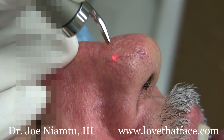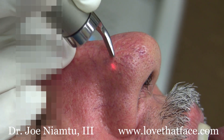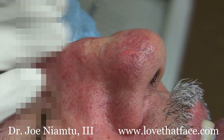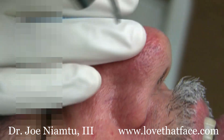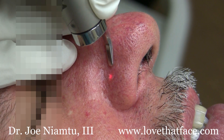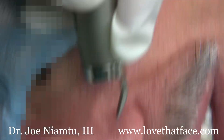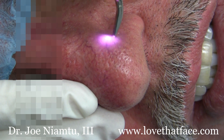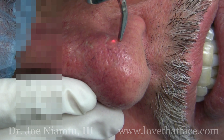You can see the spider veins just disappear as we treat them. We usually do this under just topical anesthesia, but this patient today is having some other procedures so he's sedated, which makes it a lot easier. You can see how easy this is with the 940 laser.